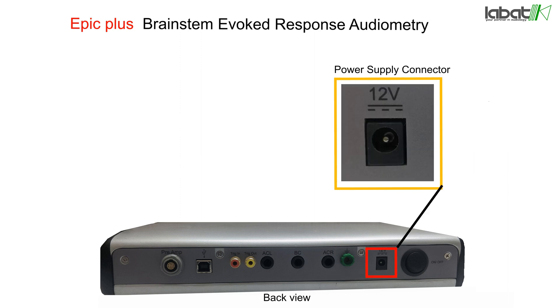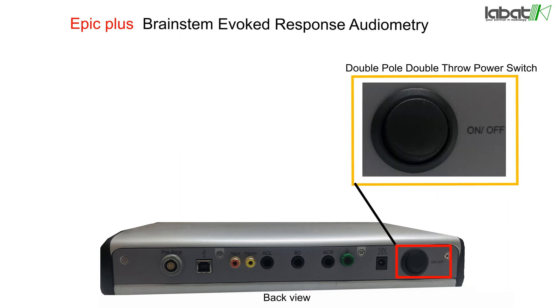The 12-volt power supply connector is used to get power supply. A Double Pole Double Throw (DPDT) switch is used for charging, power off, and power on.